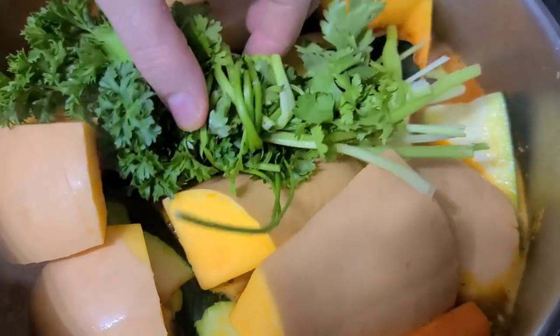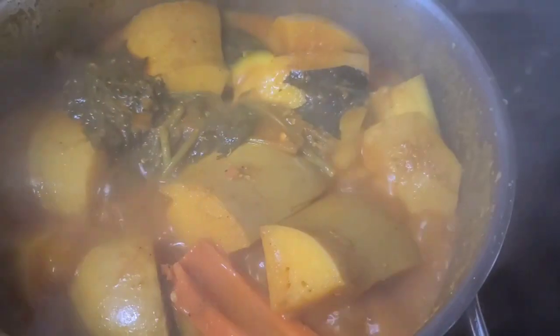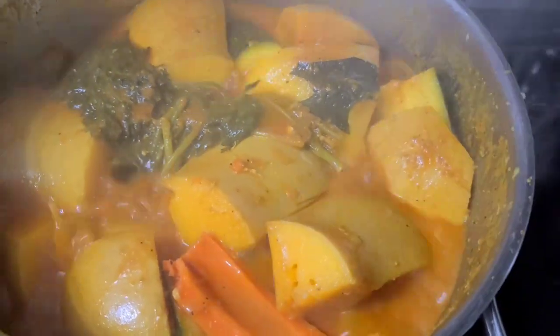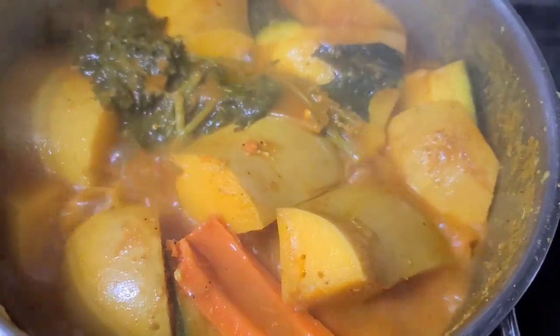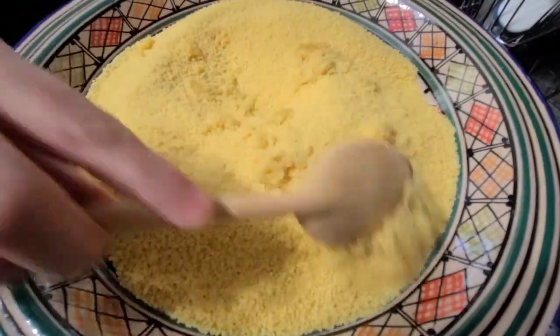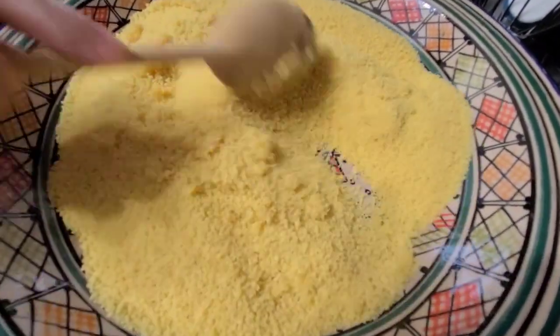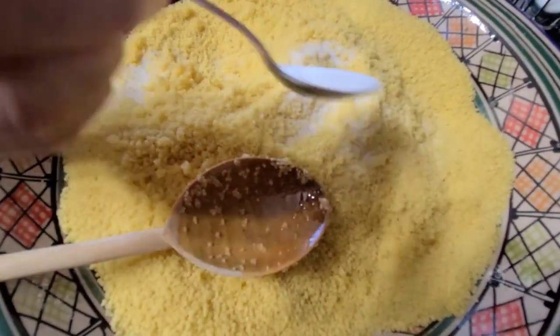Cover the pot and let it cook for about 20 minutes or until the vegetables are ready. You can boil or microwave your couscous, but this is the traditional Moroccan way, so I will try my best to explain this part.